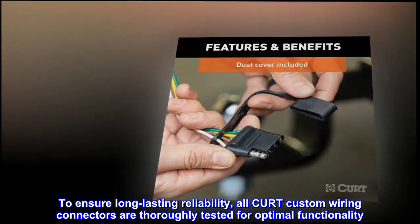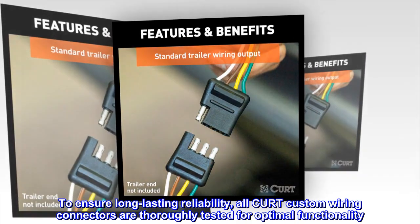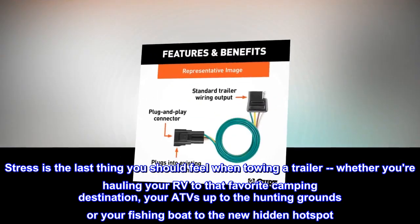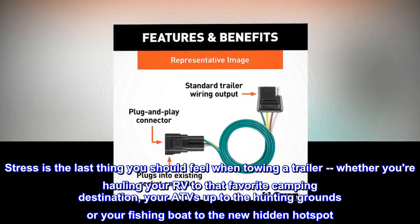To ensure long-lasting reliability, all CURT custom wiring connectors are thoroughly tested for optimal functionality. Stress is the last thing you should feel when towing a trailer — whether you're hauling your RV to that favorite camping destination or your ATVs up to the hunting grounds.